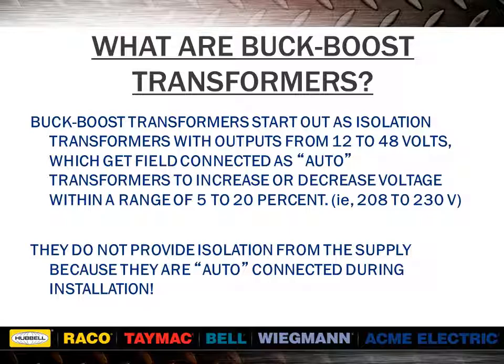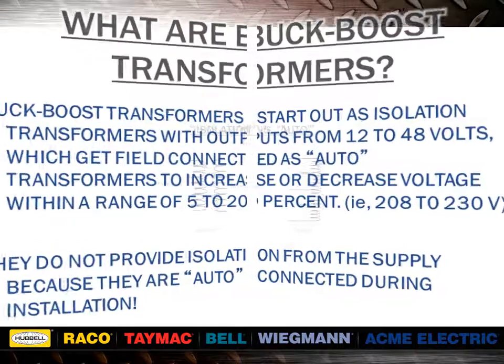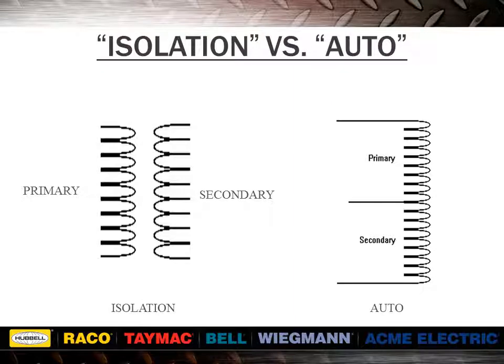Let's quickly review the difference between an isolated and auto transformer. An isolation transformer is one in which the secondary winding is isolated or insulated from the primary winding. It may or may not contain an electrostatic shield between the windings. An auto transformer is one in which the secondary and primary windings are electrically connected to each other.